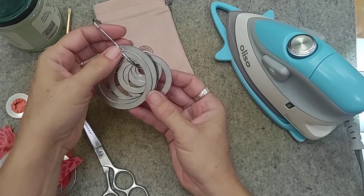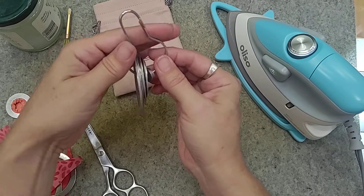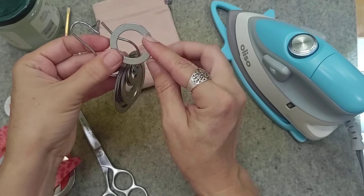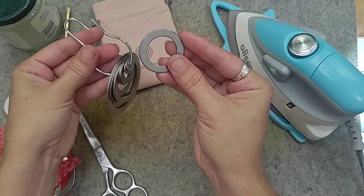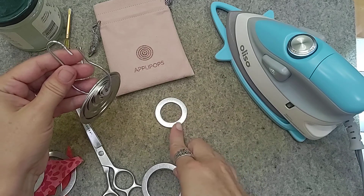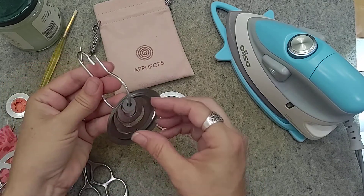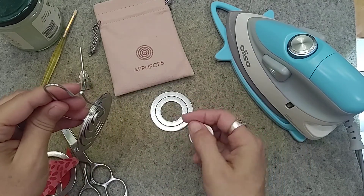They come in this little bag and you'll get different sizes of the Apple Pop templates. When they come off their little storage ring, you choose the size of the applique circle that you want. You can choose one that is the size of the inside of the circle or the size of the outside of the circle, and then choose the Apple Pop template that matches it.